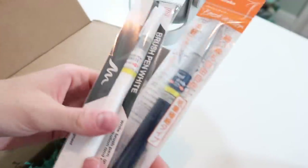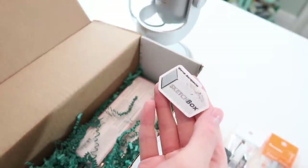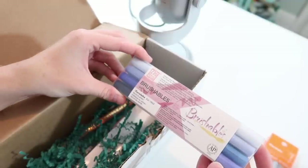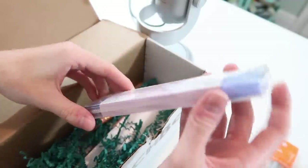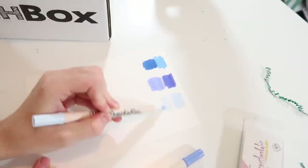I like that each box has their own theme every month, which is a good idea. We've got a sticker! SketchBox never used to put in stickers — it was more like ArtSnacks and ScrawlrBox. Then we have a Zig Memory System Brushables Dual-Tipped Brush Marker. It has a little brush end at each end in a different color, which is quite nice. So this is the premium box, which was $35.